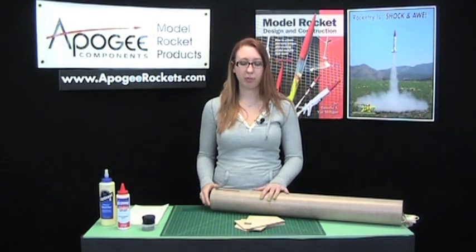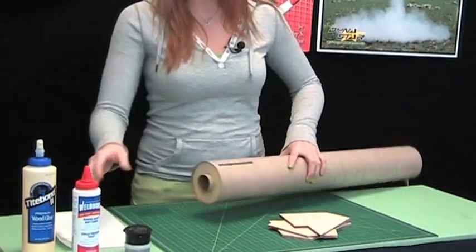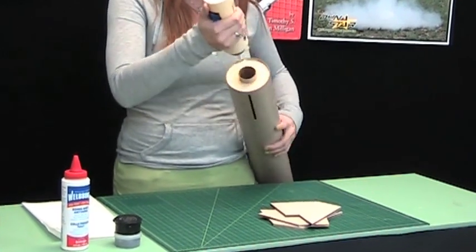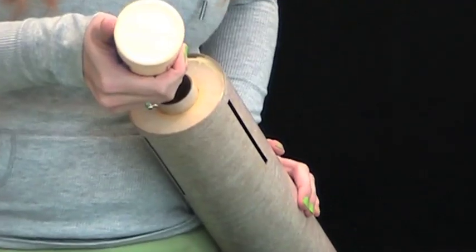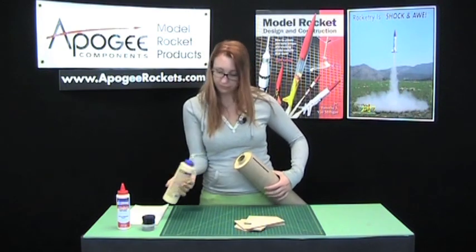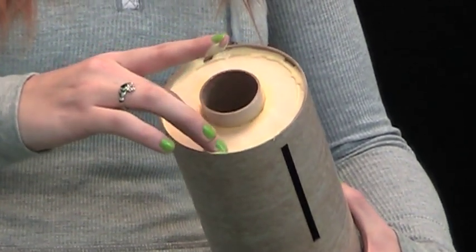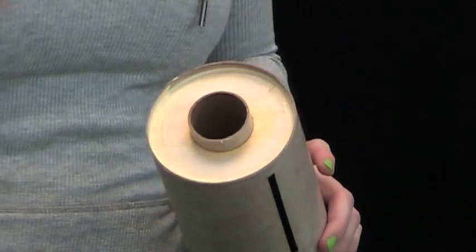Now that we have the glue dry on our motor mount, we are ready to put our fins in. But first, we're going to put another fillet down here at the butt end using wood glue again. Put a thin line around that we can smooth out — this also pushes some of the glue into the crack, the joint. This part will be exposed, so you do want to try and make it as clean as possible.